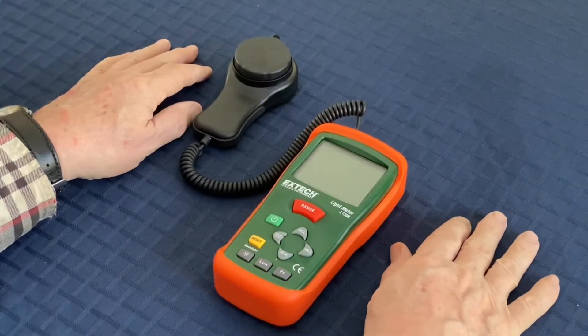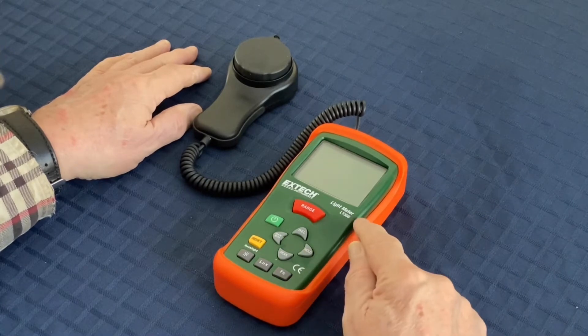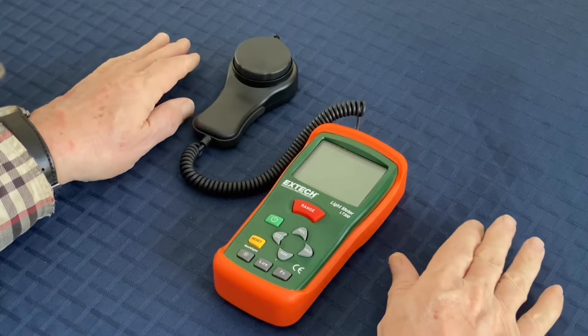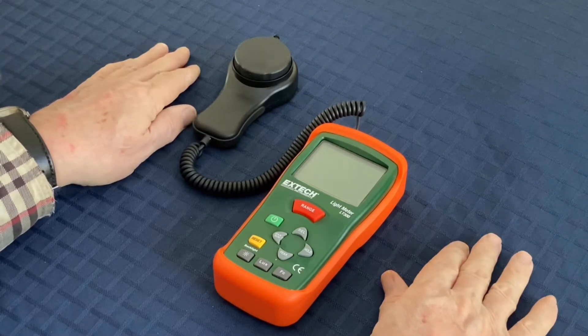Good day. Today I'm going to show you how to use the XTEC LT300 light meter. I don't represent the company — I just borrowed this from a friend and I'd like to make a little video on how to use it.